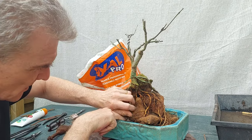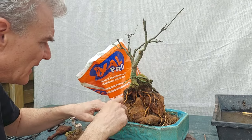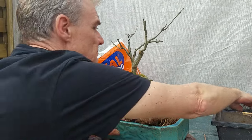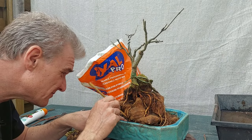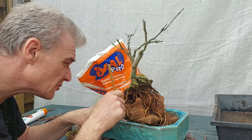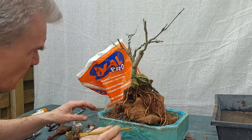Now some substrate — push it where I want it, sorry chopstick — and work this in. I'll have to do that for every root that touches the soil, and then probably I'll moss the rest.